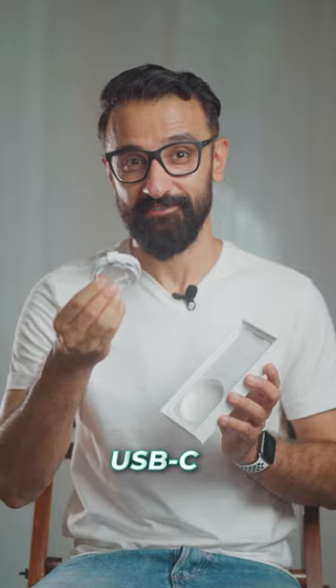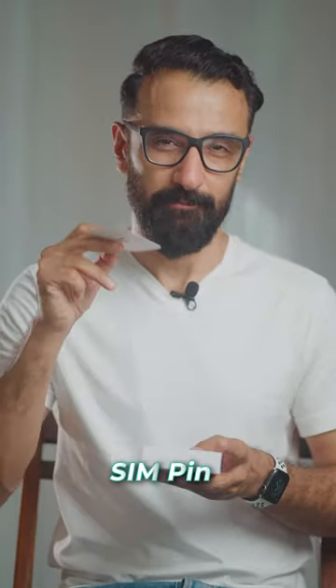Feels quite light in hand actually, surprisingly. Let's see what also comes inside this box. This is a USB-C which is completely new for Apple this year, so it's a good new change I think. One sticker and then there's a SIM pin.